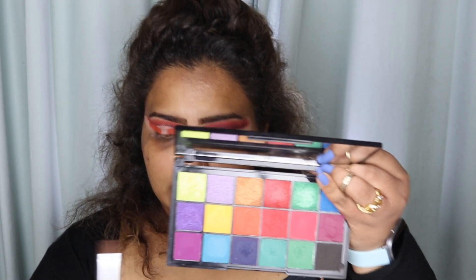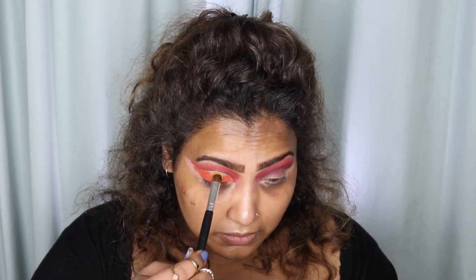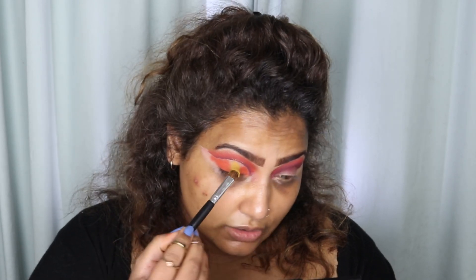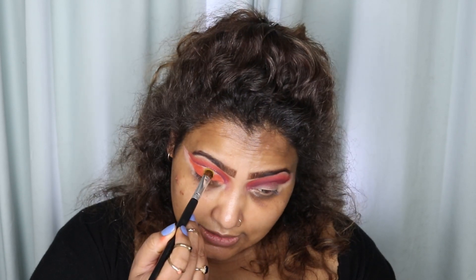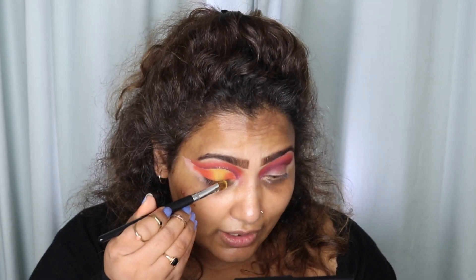Now I'm going to put in a beautiful yellow shade. I think Tammi had a yellow shade as well. Taking a flat shader brush and going in with this yellow shade from Tammi's collection — I have no idea what this shade name is but I will link it below. I'm not too hyped about the yellow, it's not as good as the one in her Tropical Twilight palette, but okay, it's getting there — I'm happy.